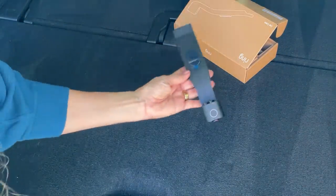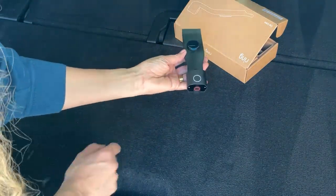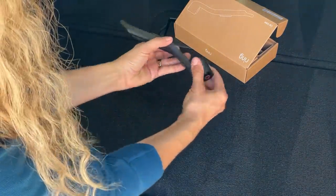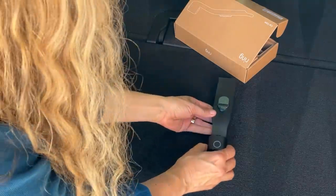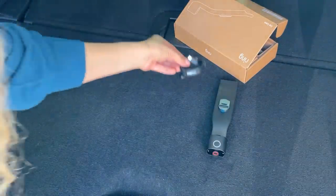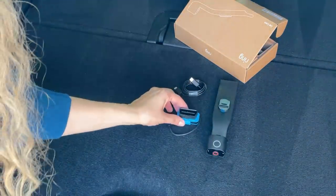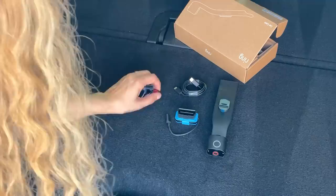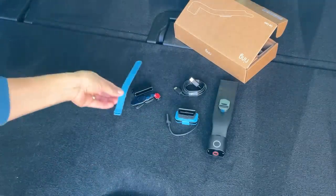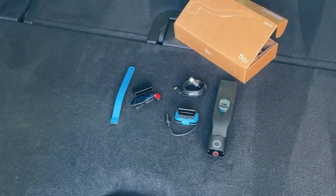Inside you'll find the device, which has a light on top that's also a button. Here's the hinge where you can tilt and adjust the camera, and a handy privacy cover for when you don't want to record inside the car. You'll also find a power cable, an OBD adapter which allows the device to connect to the car's battery, and the extra pieces you might need for installation, which we'll talk about more later in the video.